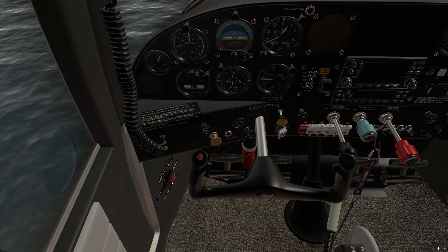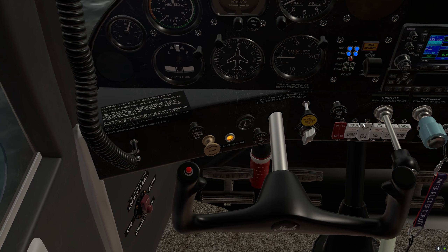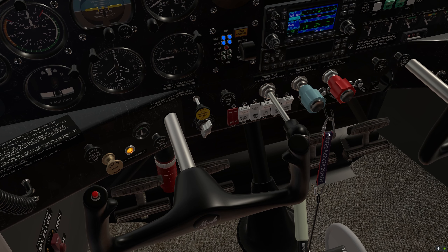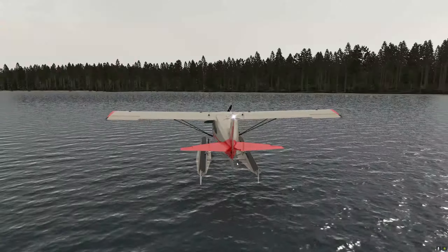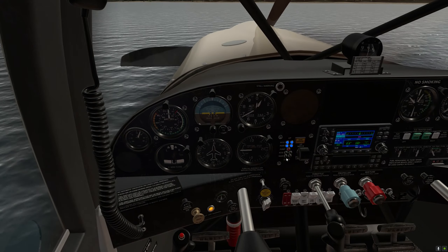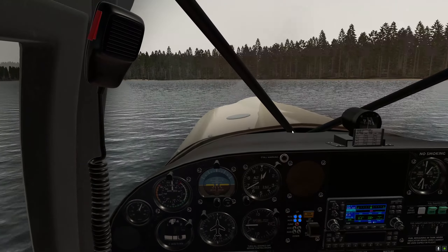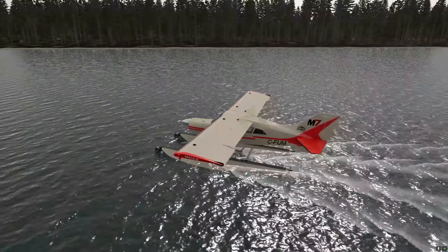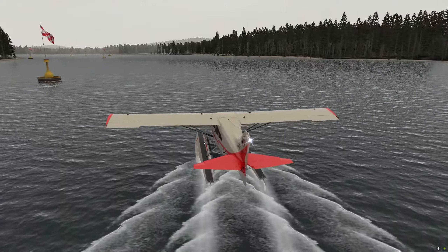Let's hop into the cockpit. First thing, we're going to set the fuel tanks and turn on the battery and alternator. We'll make sure the anti-collision lights and nav lights are on, put the mixture on full rich, and deploy the water rudder so we can maneuver. The water rudders are now operational and we can start the engine — good start. Very nice water effects as we turn the aircraft and get it ready for takeoff.